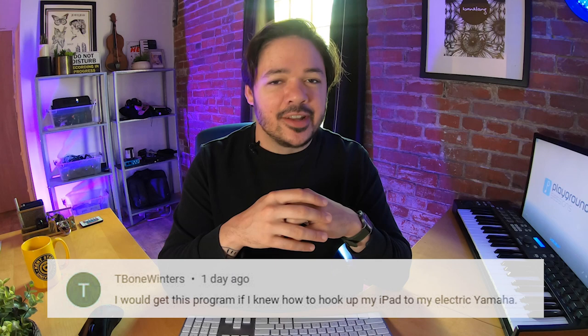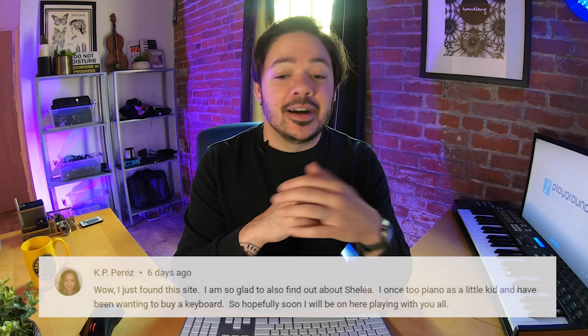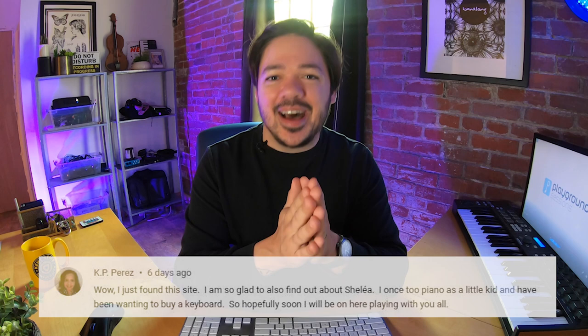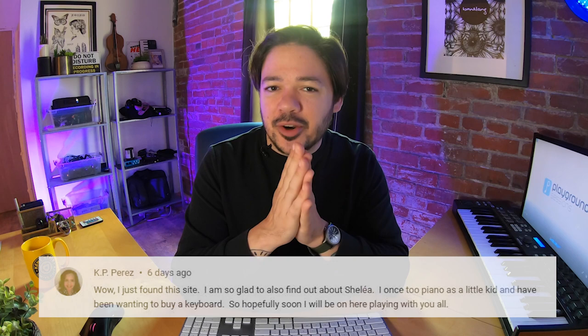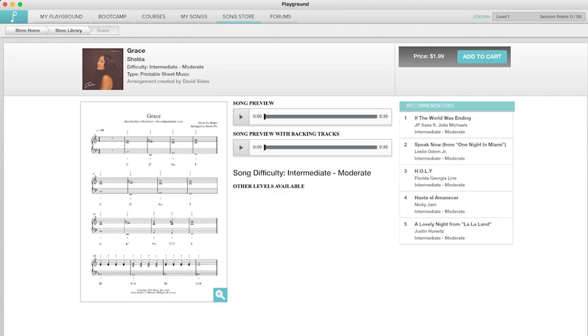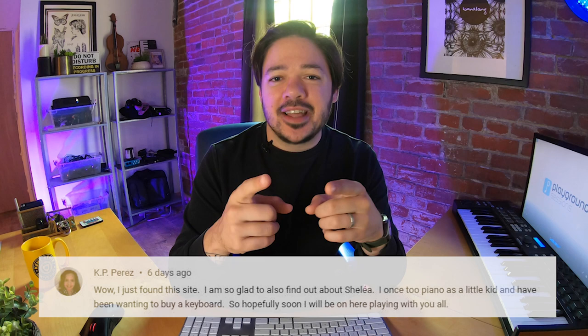Next question comes from KP Perez, who says: 'I just found this site. I'm so glad to have found out about Shalaya. I once took piano as a little kid and I've been wanting to buy a keyboard, so hopefully soon I'll be on here playing with you all.' We hope to see you on here soon playing in the app and joining our community. Shalaya is an incredible artist — she's a Quincy Jones artist — and we love Quincy over here at Playground Sessions. Her song Grace is in the app in all difficulty levels, and you can play along with her actual voice as she's singing. It's in the courses tab in our interactive app.